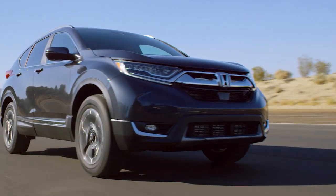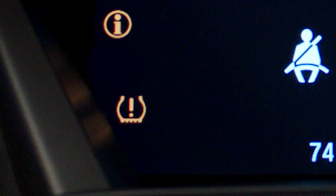The system will then issue a visual alert in the instrument panel that looks like a cross-section of a tire with an exclamation mark in the middle. The tires must be checked, repaired if necessary, and refilled to the specified pressure.